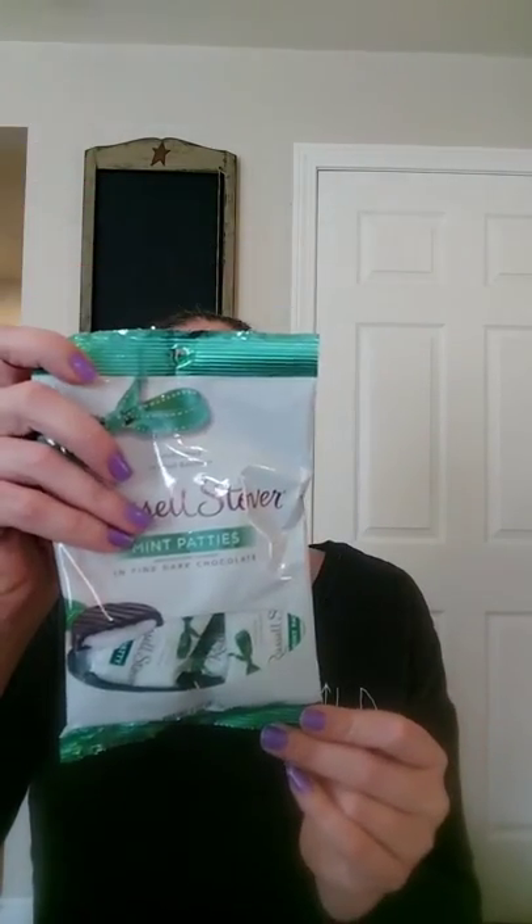I got the Lindt Elf Milk Chocolate for a stocking — it expires March 31, 2019. Check your dates because a lot of the candy can be expired. I got the Russell Stover Mint Patties and these expire August 1st, 2019. But I had picked up a pack a couple weeks ago, looked on the back, and it expired in November. So make sure you're checking your dates, especially if you're saving items for Christmas stockings.